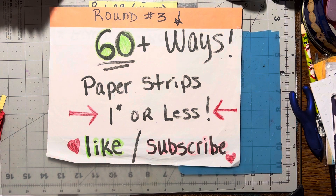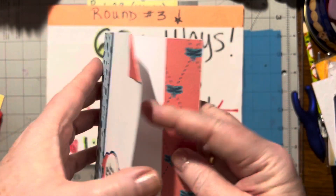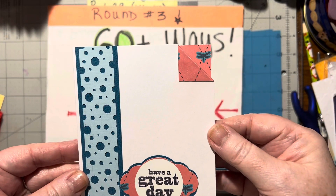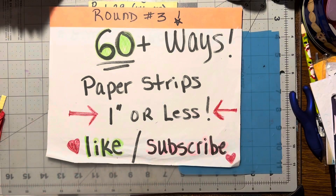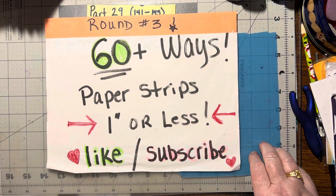And last but not least, number 145 is the corner fold, which is right here. And it's folded over. So there you go — there are five more ways to use paper scraps that are one inch or less.